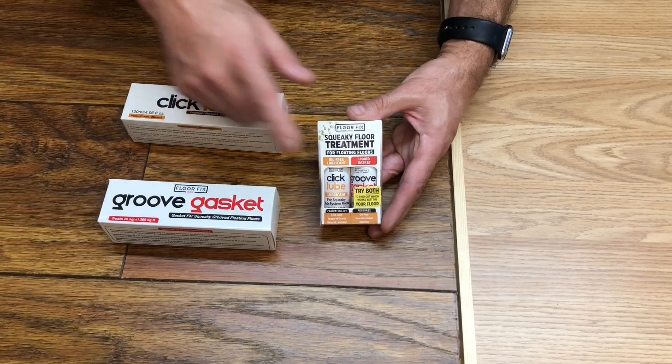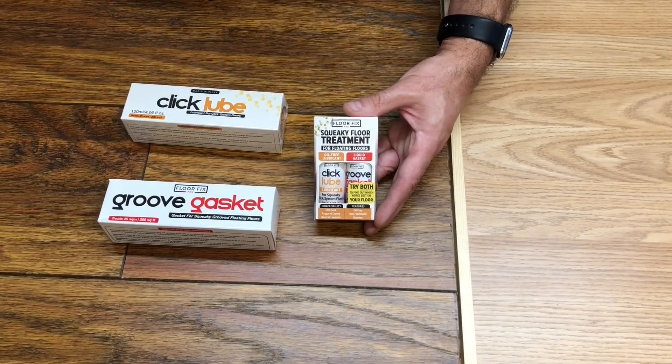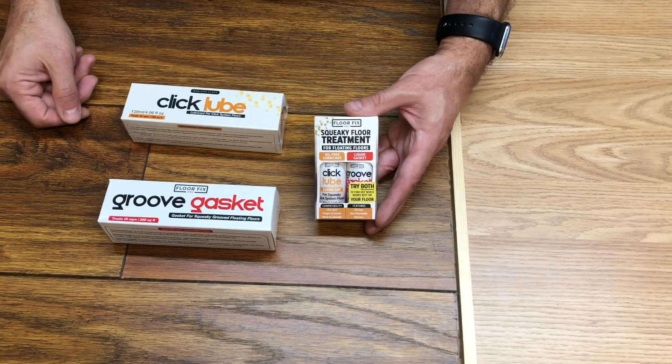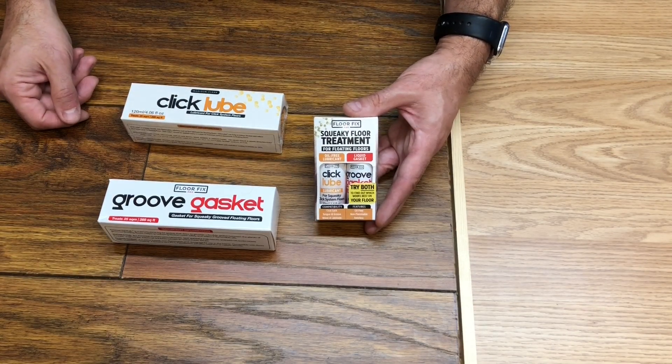So that's the introduction to Squeaky Floor Kit. If you have any questions, please feel free to write to us or use the Amazon questions functionality and we'll get back to you as soon as we can. Thank you.